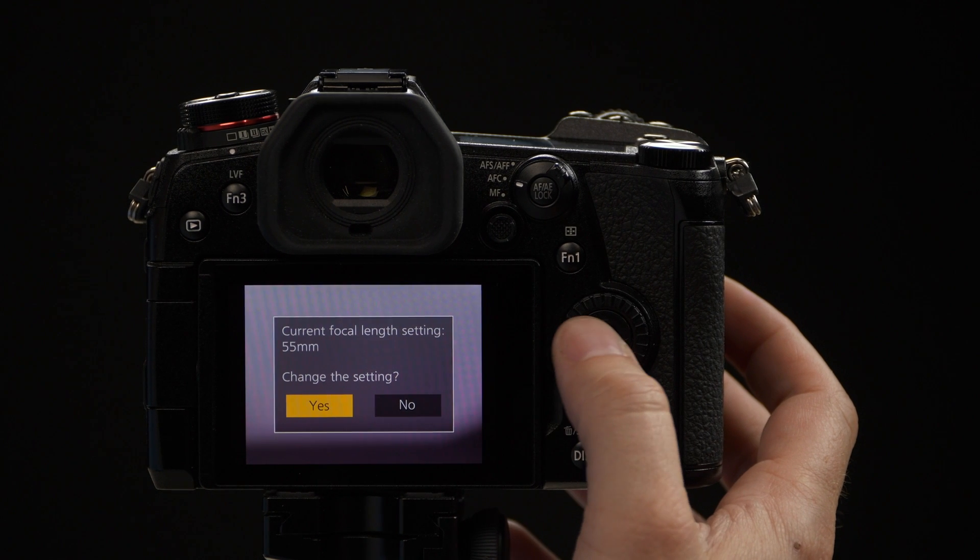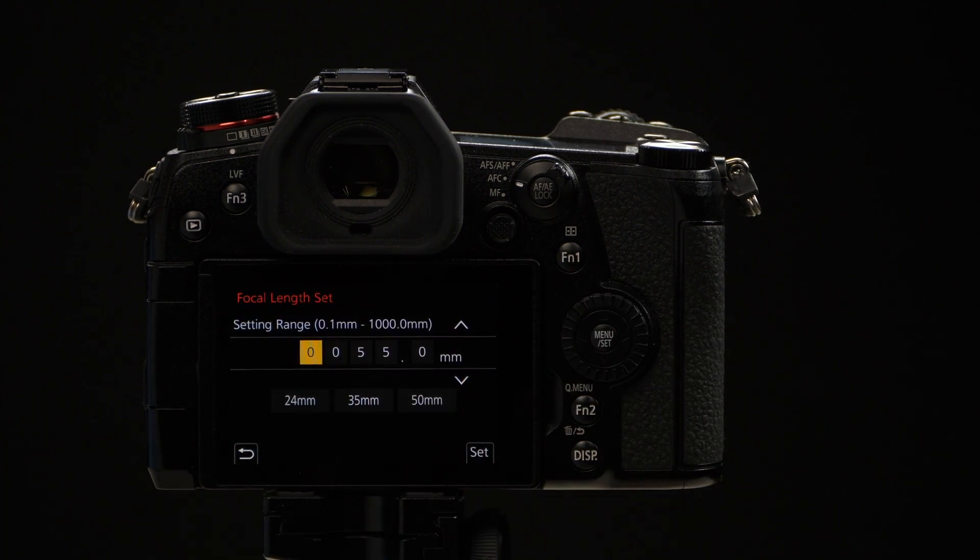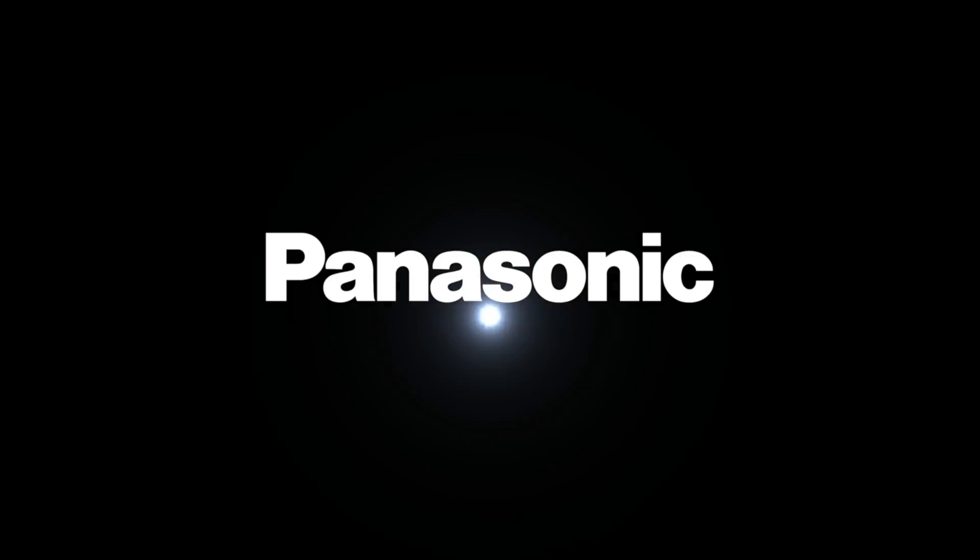Simply answer yes, and you have access to changing your focal lengths and optimizing it for the IS system.